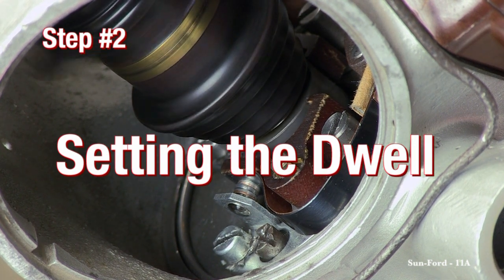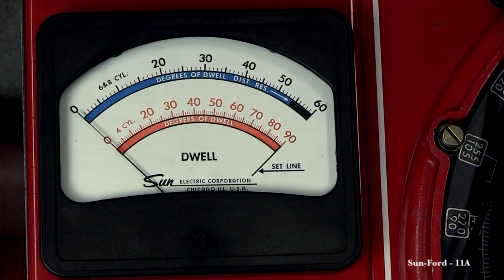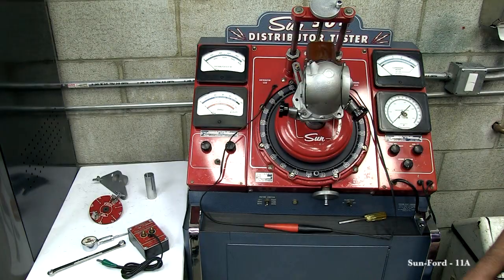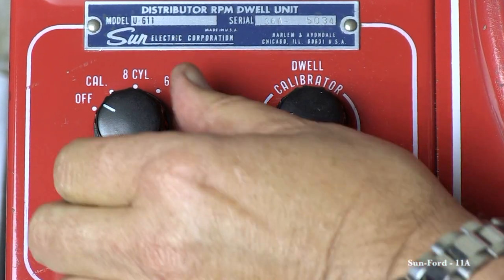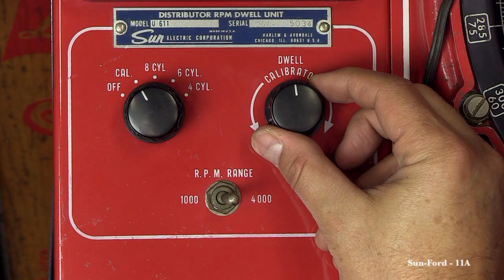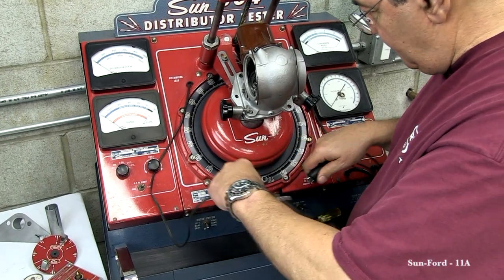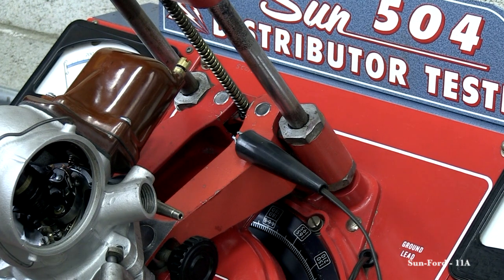Step 2: Setting the Dwell. Before you can set the dwell on the distributor, you have to calibrate the meter. To do this, you must connect the distributor lead and the ground lead together. Next, you will turn on the 504, making sure to turn the switch to the left-hand drive. This is because early Ford distributors turn counter-clockwise. Turn the dwell meter cylinder setting from off to the calibrate position. Now turn the dwell calibration knob until the needle is lined up to the set line. Now that the dwell meter is calibrated, disconnect the distributor lead and connect it to the positive lead on the coil. Take the ground lead and connect it to the ground post of the hold down clamp.